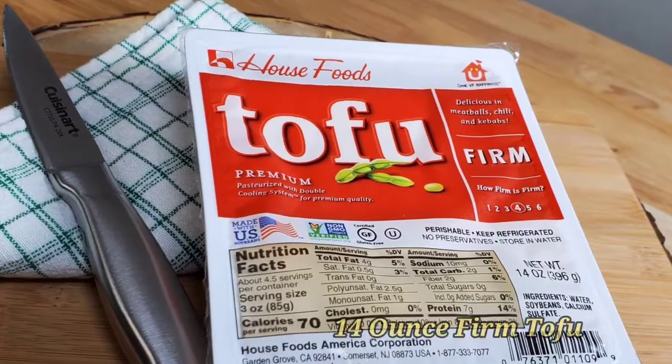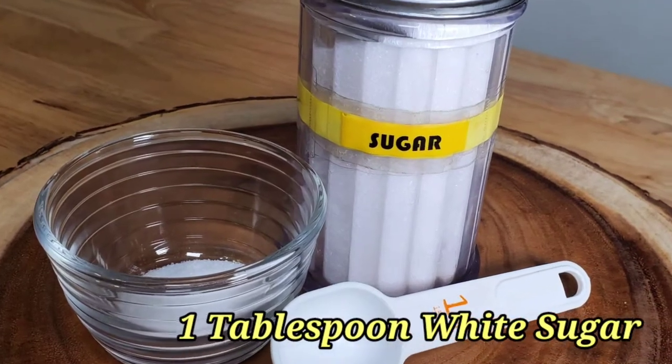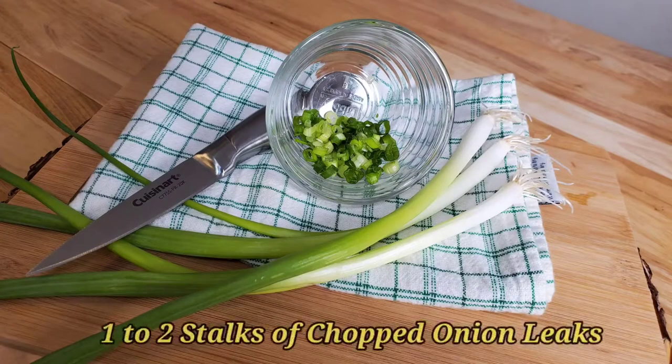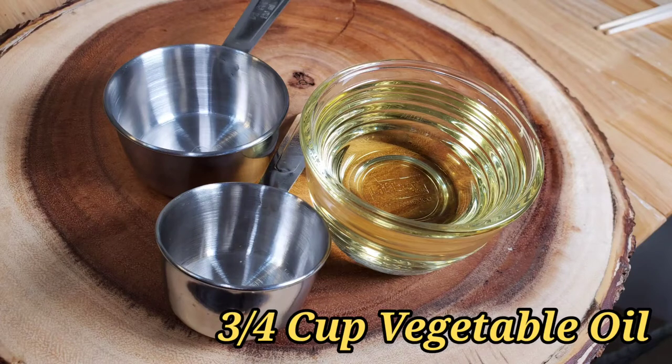We also need 1/3 cup of water, 1/2 cup chopped red or white onions, a teaspoon of red chili pepper (optional), 14 ounce or 1 pack of firm tofu, 1 tablespoon of white sugar, chopped green onions, and 3/4 cup of vegetable oil.